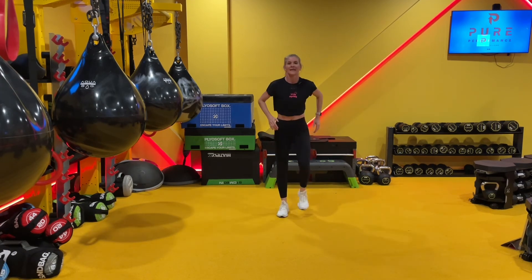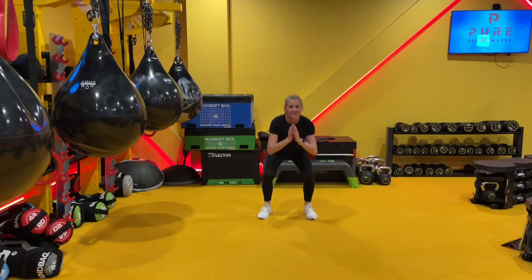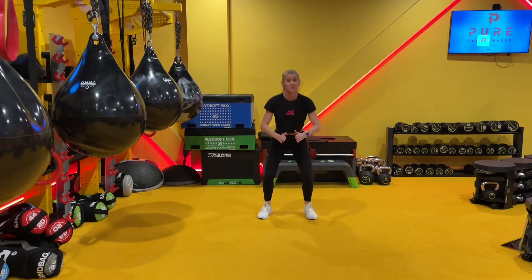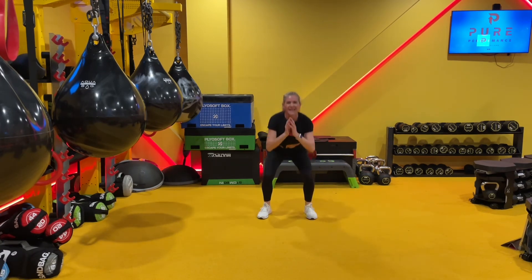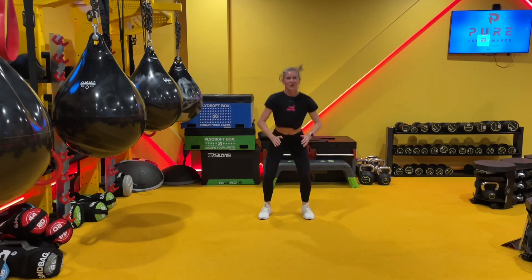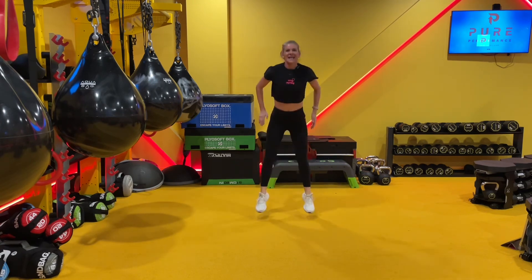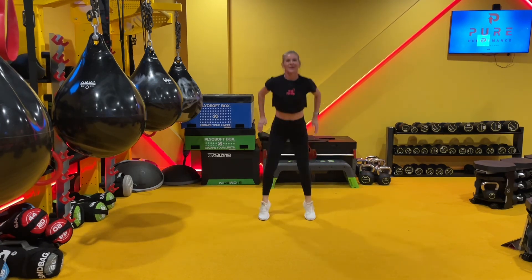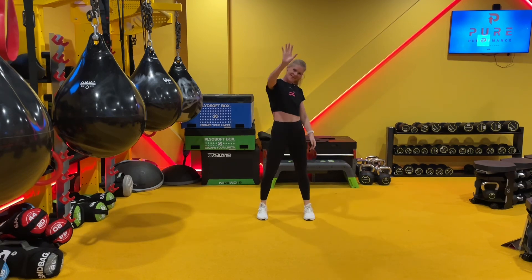We've got one more move — a squat jump. Your option: come back to the original squat we did at the beginning, or lift up on your toes. Otherwise springy, light, hips drop back. Keep going, we're nearly there. Four, three, two, one. That's your five-minute warm-up! High five. Bye-bye.